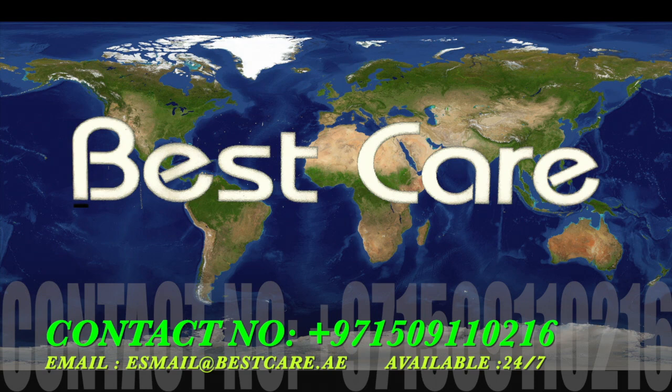If you are a CPO, orthotist, prosthetist, or doctor, or if you are a patient, please contact for any questions and inquiries at 00971-50911-0216. This is a mobile number from UAE. Also, an email address will be shown on the display — please save this mobile number and email address. Availability is 24/7; anytime you have a question, contact and you will get answered immediately. Thank you very much.